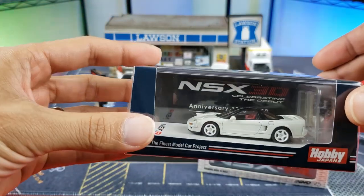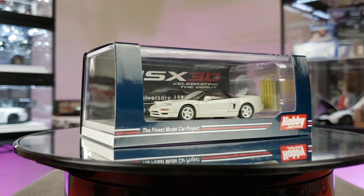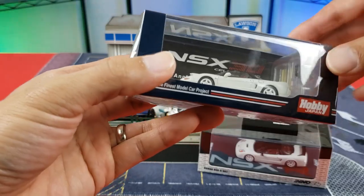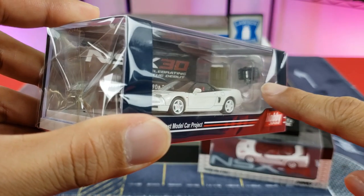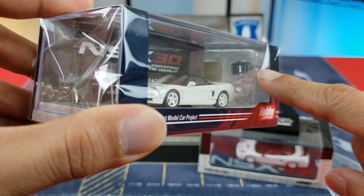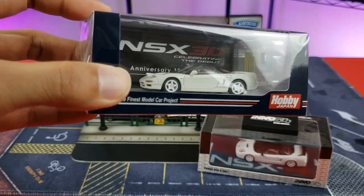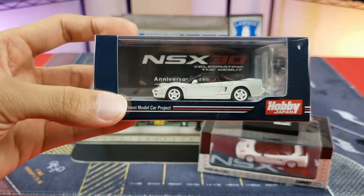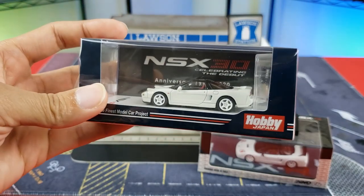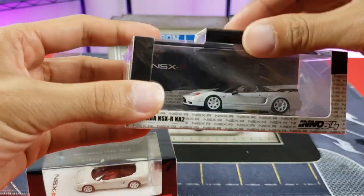Let's start with the exterior boxing. Hobby Japan — I love the nice little 30-year celebration debut of the Honda NSX. Inside you get two extra goodies with this car: you get an engine and a pallet. This is part of Hobby Japan's new extra goodie set where they're putting engines and pallets in with all the nostalgic Japanese vehicles.